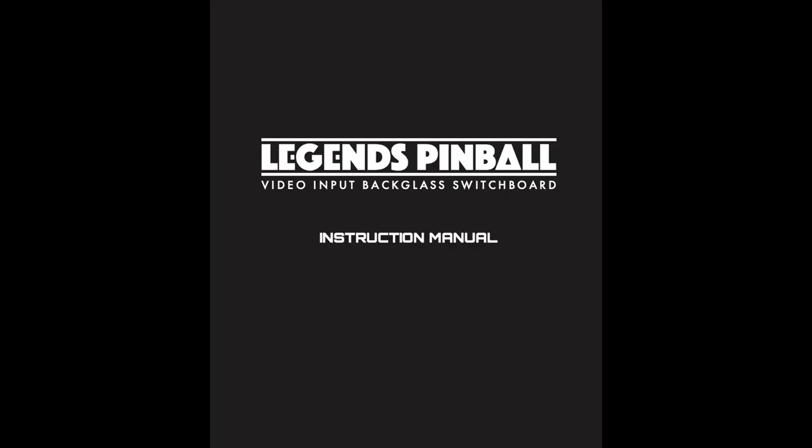Before installing, I suggest reviewing the Legends Pinball VIBS Instruction Manual. The link is in the description below.